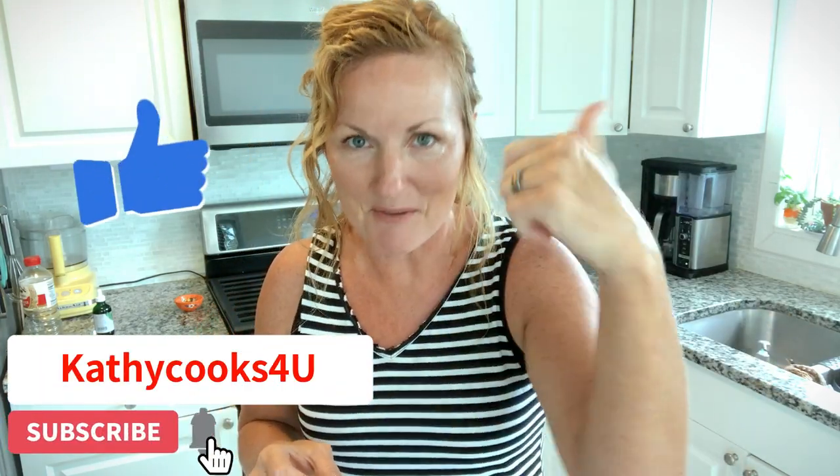Spectacular. Thank you so much for watching Kathy Cooks for You. Please subscribe below and give me a thumbs up. Bye.